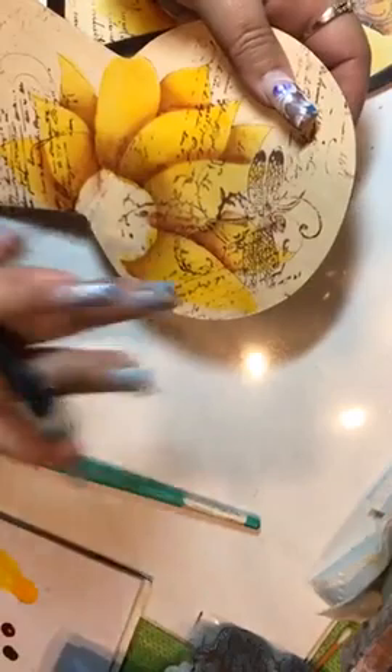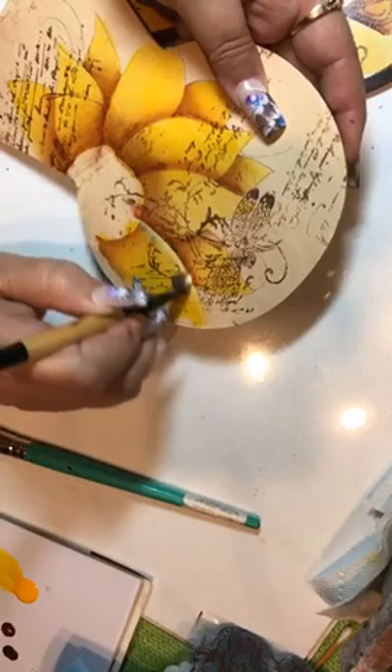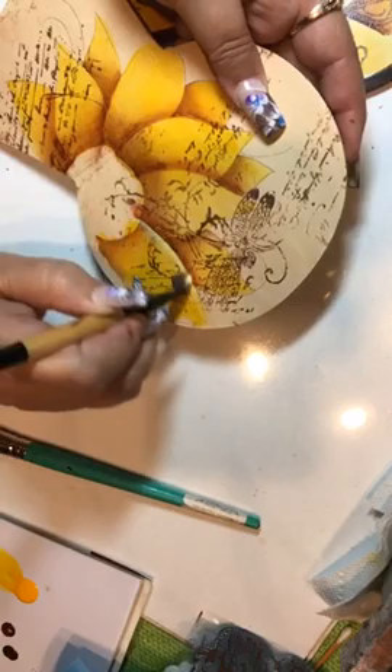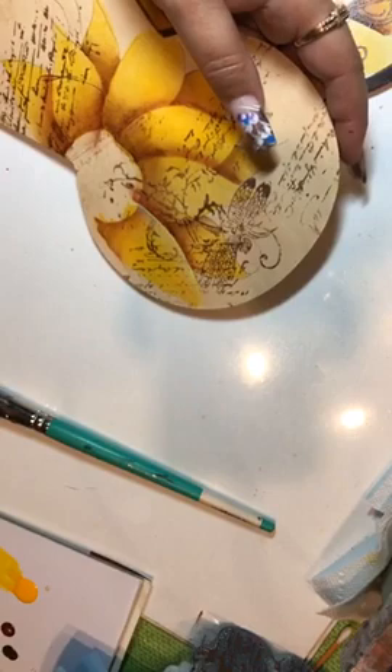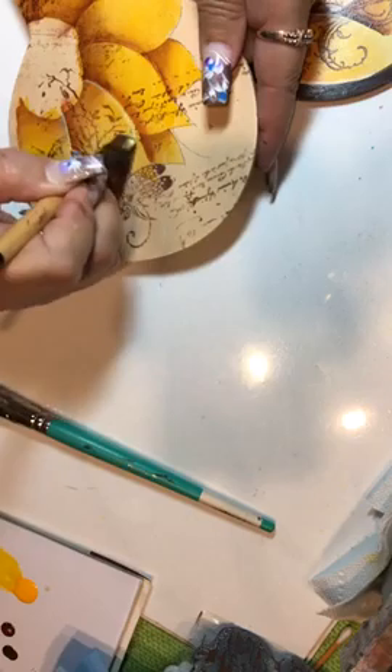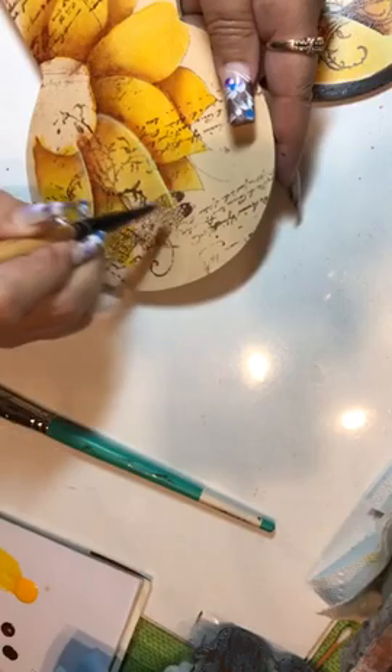Blend it out. Remember: dark makes the item recede, light brings it towards us. We're going to float our top edges. This is a full edge so it's on top — I'm going to float from the center and come up and pull that petal up. When I'm floating it's a full stroke, not a partial stroke. See how I'm lifting my brush? You will have all these choppy marks — it's one stroke, or come back over it in one stroke.